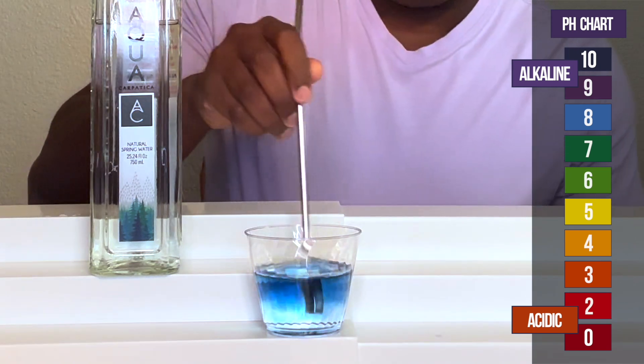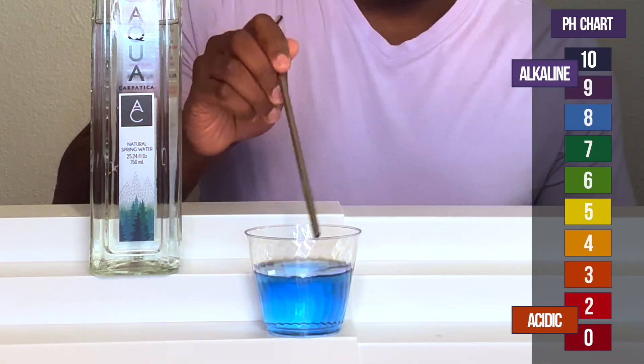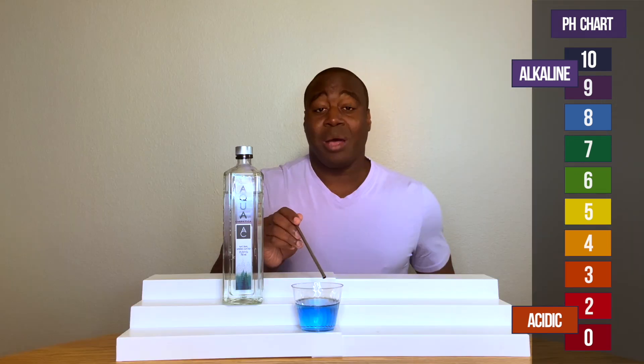All right, so it looks like we got a beautiful blue. Looks like an 8 on the scale. So now I'm going to blow into it.